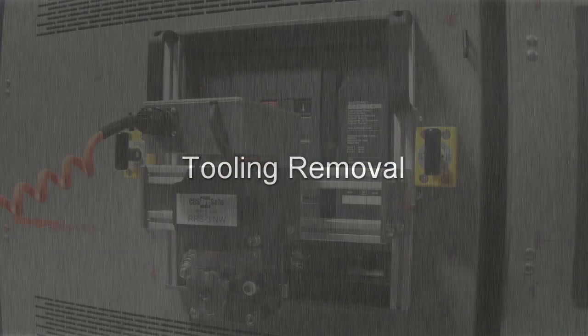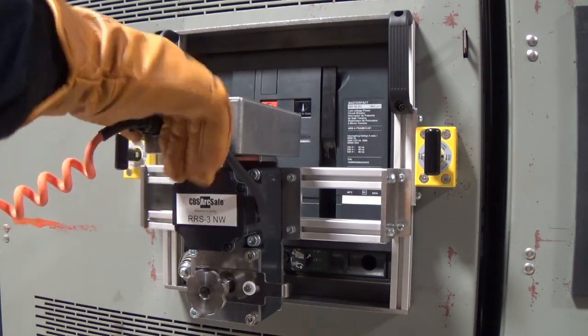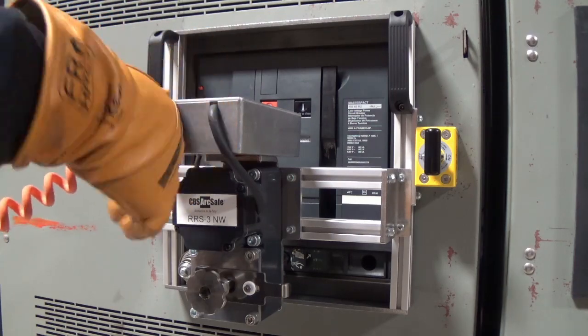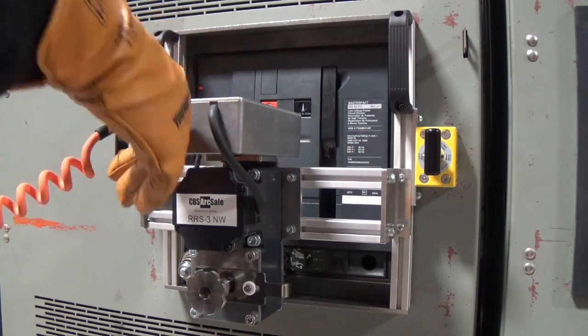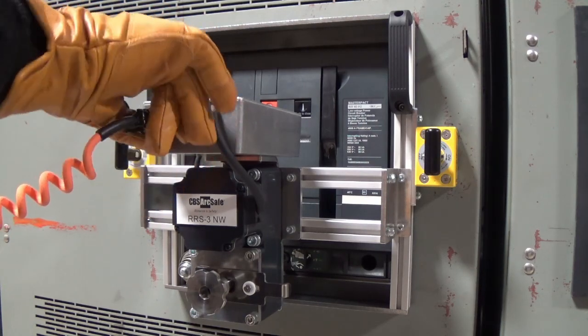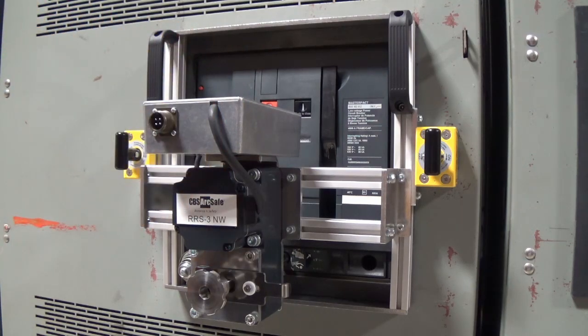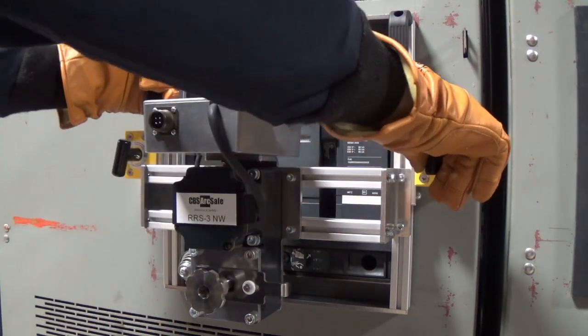To remove the RRS3, first turn off the RSO and disconnect the 4-pin cable from the RSO and RRS3. Then, disengage the twist-lock magnets and pull the device straight back off of the switchgear.